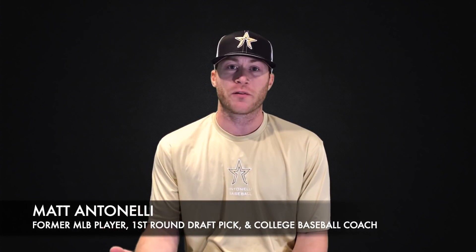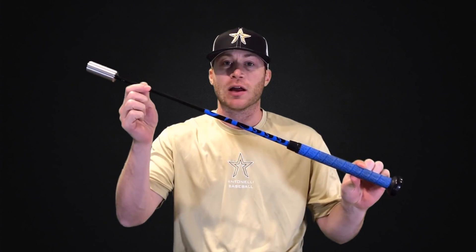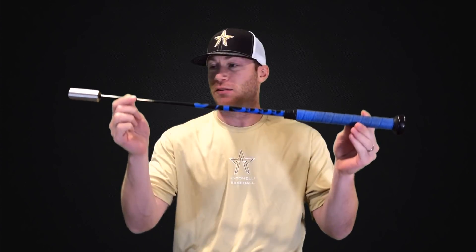Matt Antonelli here. Before we get into our video today, today's video is sponsored by Superspeed Slugger. We use Superspeed Slugger's Overload Underload Training Bats — this is one right here — and we use it with all of our Antonelli Baseball teams. We highly recommend that you check them out. Just go to the description box below, click the link there, and it'll take you over to their site.